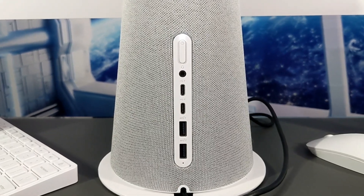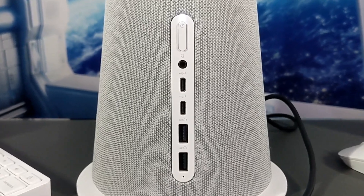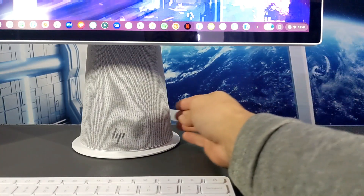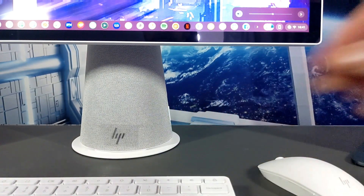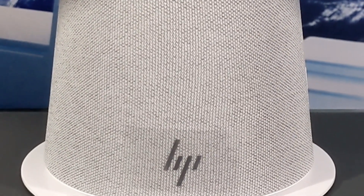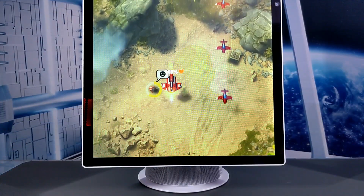The rear of the base features a power button with LED indicator, a headphone and microphone combo, two USB-C ports, and two USB-A ports. A volume rocker is found on the right side and is easy to see and access. Dual five-watt speakers by B&O are also found in the base and work great for games, audio, and video. Here's a quick sample of some music and a sample of Sky Force Reloaded.